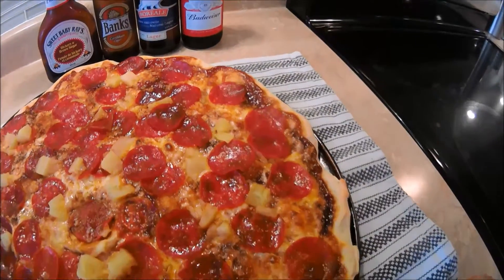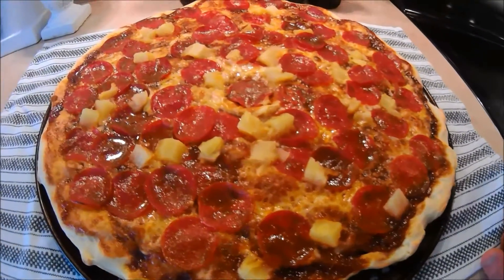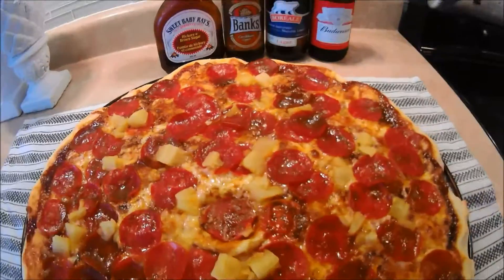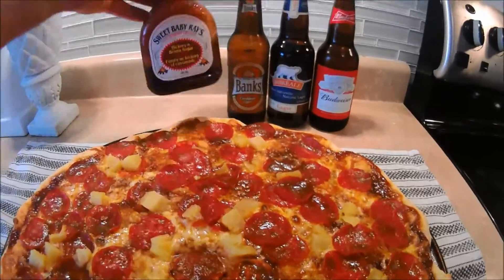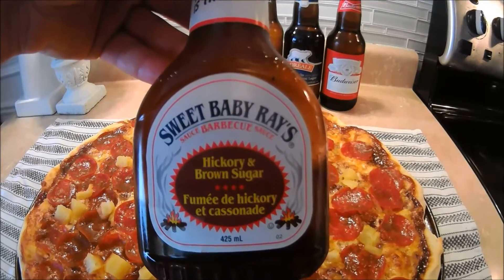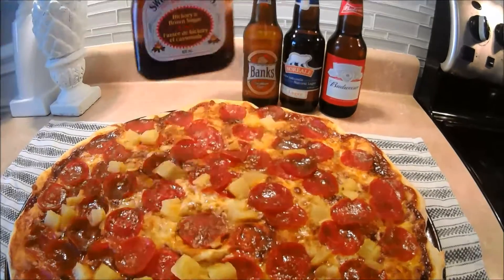It was pretty good pizza. I'm going to show you what I used for the sauce. There's what it looked like afterwards — pepperoni, pineapple, and 4 cheeses, it was fantastic. There it is: Sweet Baby Ray's Hickory and Brown Sugar Barbecue Sauce. It's fantastic, I put it all over the dough and it was great.